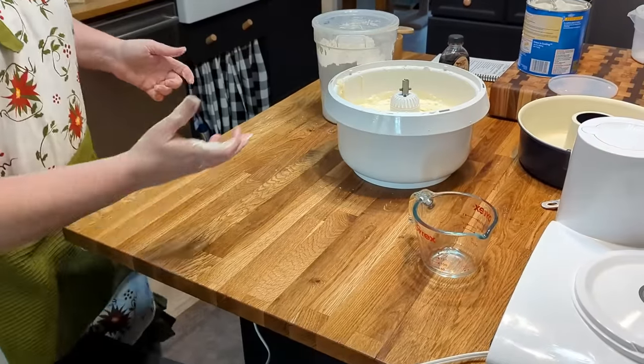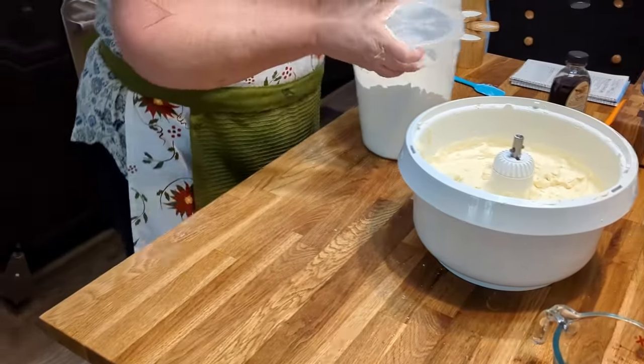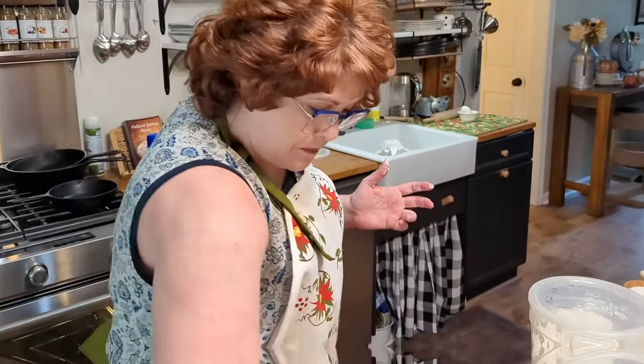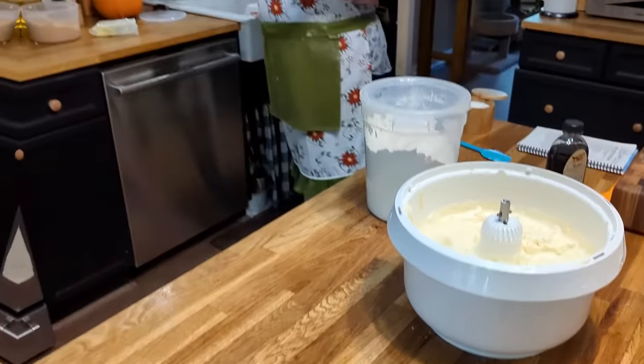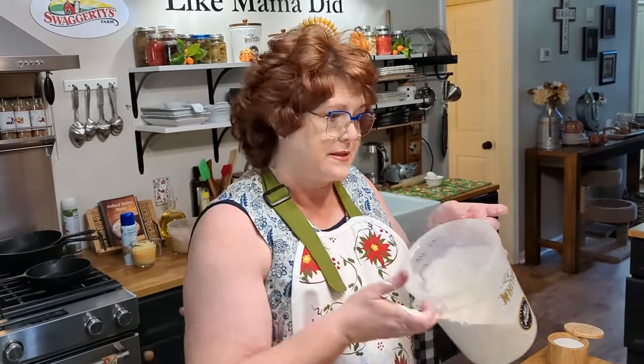See how easy that is to pick up? You couldn't do that with a KitchenAid. Now, I like a KitchenAid — that's what my mama used my whole life — but it's really hard for me to pick them up and move them. When I got this Bosch in, boy was I excited. Of course, we're using delicious White Lily flour that's light and fluffy.